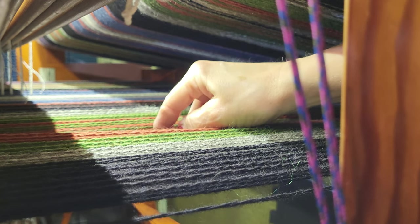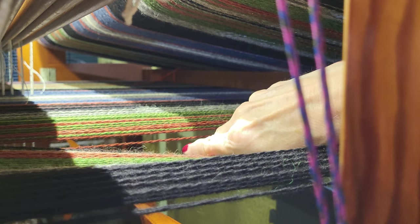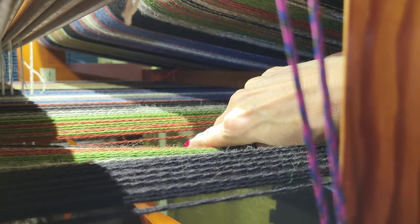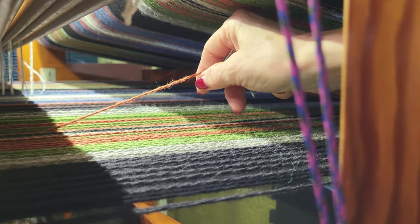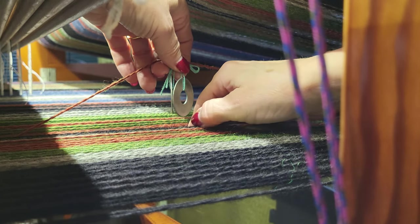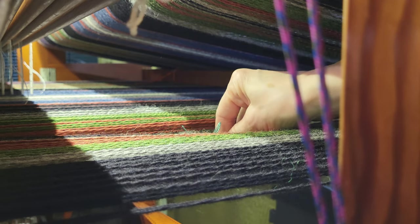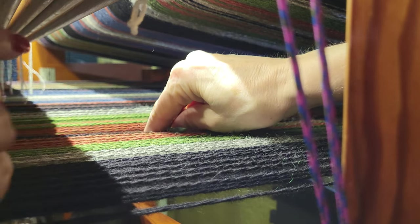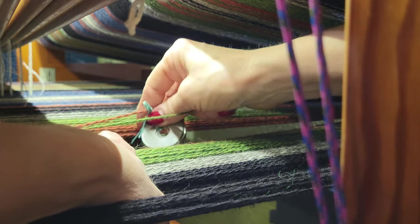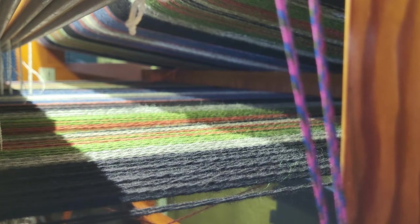Finding the thread can be a little tricky. I'll kind of separate everything, push the warp down here, then pull on the thread that is loose so I can see it. I'll grab that thread and just loop that over and slip it down. I don't want to get it too crossed over, so I'll look and see what shaft it's on — I think it's on shaft eight.